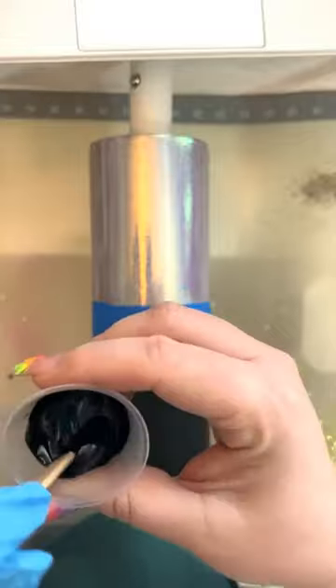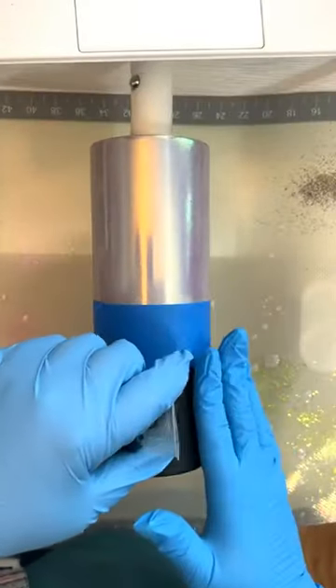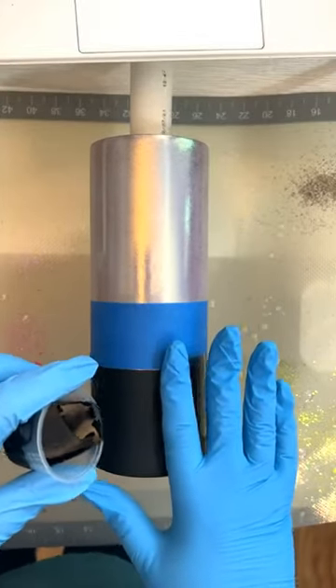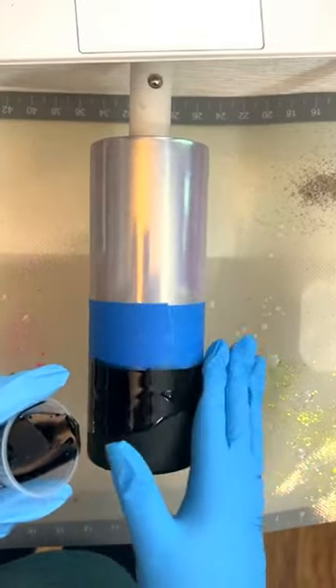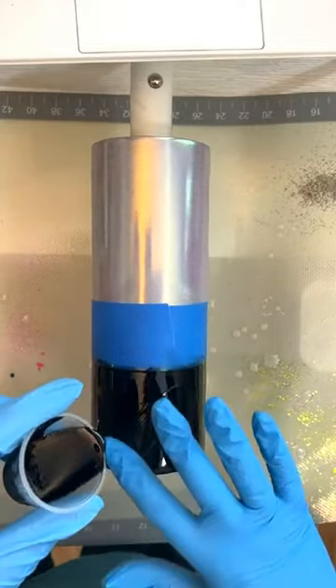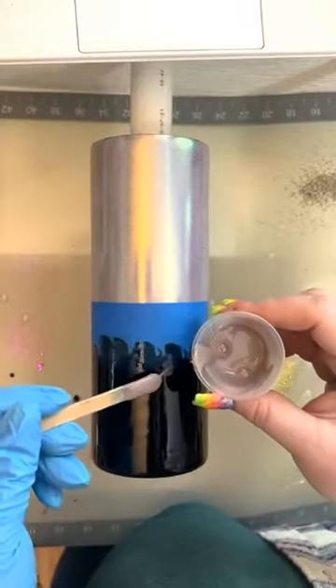I made up about 30 milliliters of epoxy and separated it out into two cups with about 20 mils for the black and about 10 mils for my stripes. I don't like a ton of movement in this section, so I used about 10 to 12 mils initially and kept the rest of the black to add into my design later after I made my stripes.